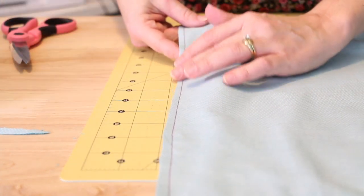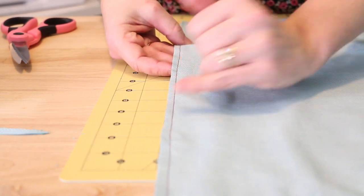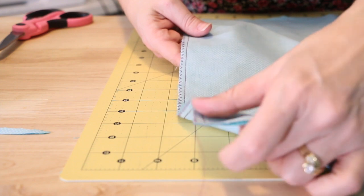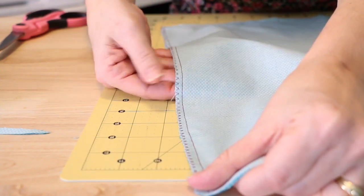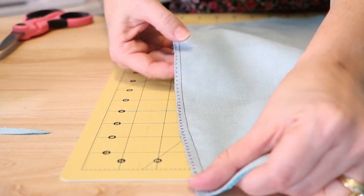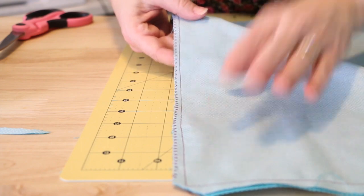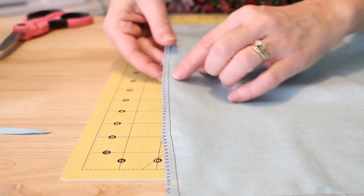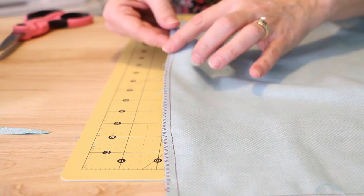Once you have your seam trimmed down, that's when you go over and zigzag over the edge. Here we have an example — you can see the zigzag goes right over the edge. Some of these threads will still pull out and you can trim them off, but after that they won't continue to fray along the seam.